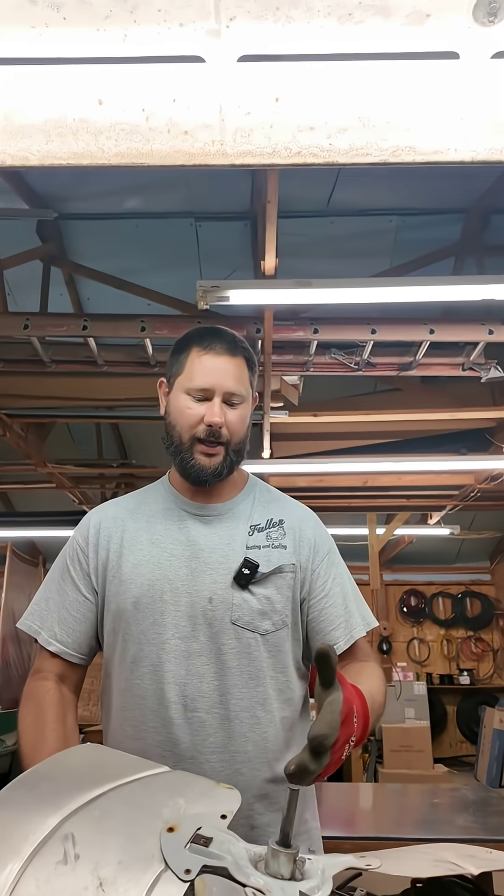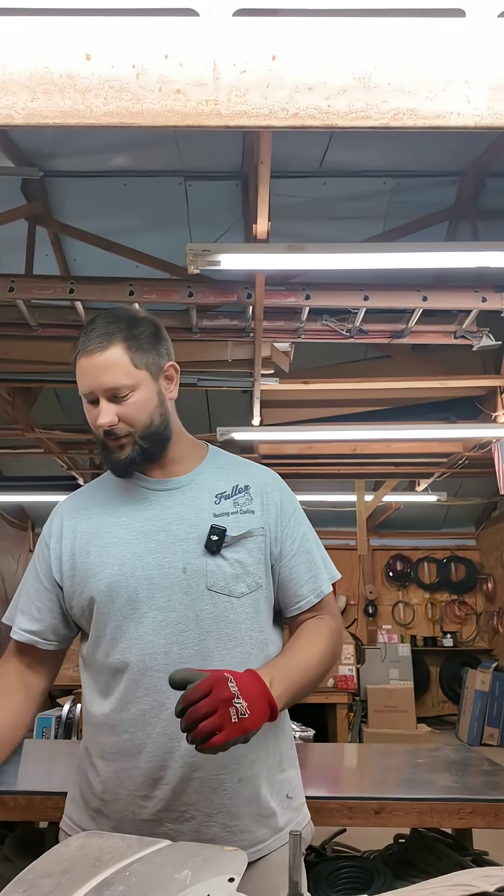How do you get the fan blade off of the motor shaft? Today I'm going to show you a simple way to remove this blade from the motor shaft without using a hub puller. So what do we use?